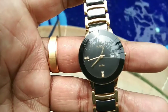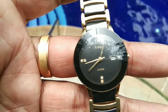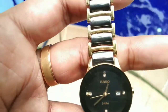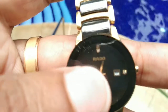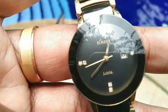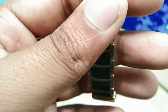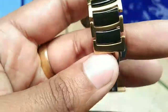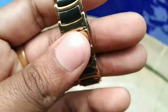Welcome to RHSS. Today we're going to review the Rado Centric Jubilee — a seven diamond studded watch with a date tab and sapphire glass coating. It's almost two years old and as you can see, there's not a single scratch on this watch. This is the rose gold and black edition.